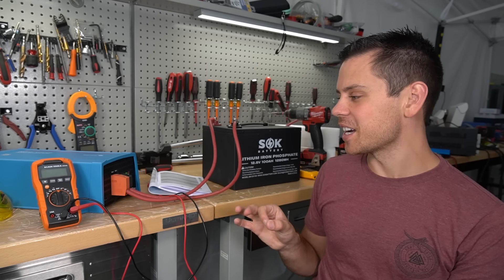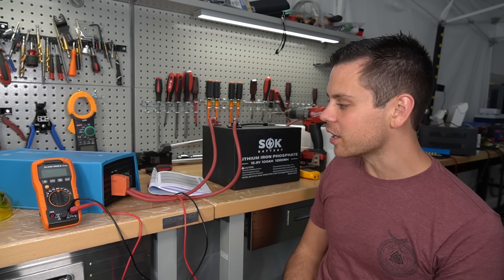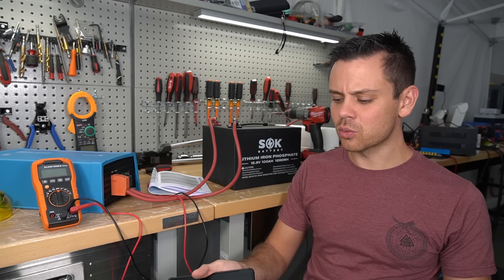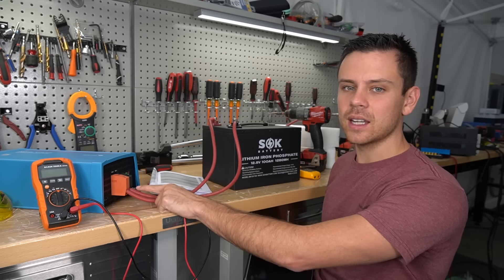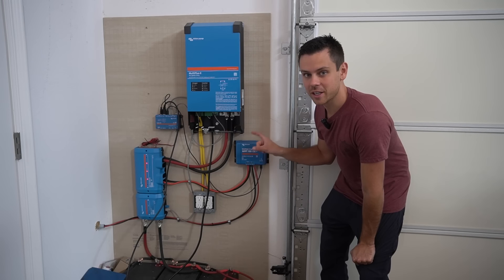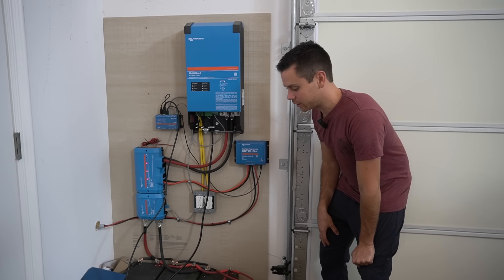Think about how cool this is as a solution if you have a very large system — say you have six inverters in parallel to run a well pump and power tools, but you don't need that at night. You could just run all of your main stuff with this. This is my Victron test system and we're going to use it with the new inverter to see how well it runs.